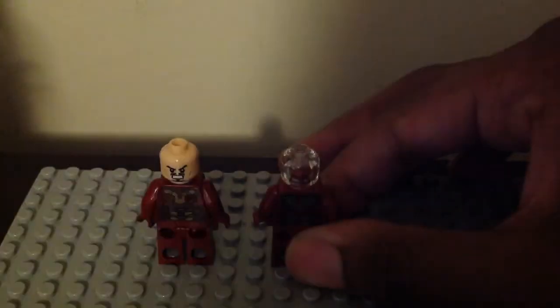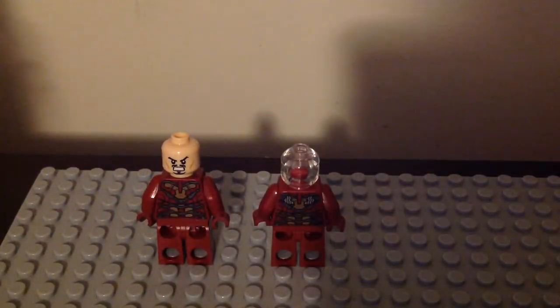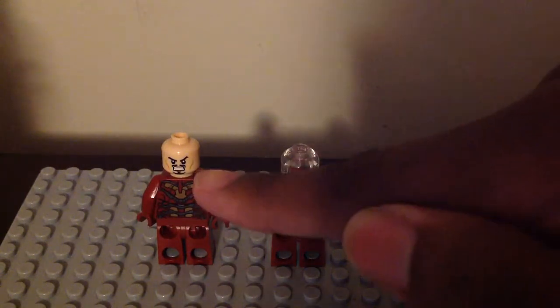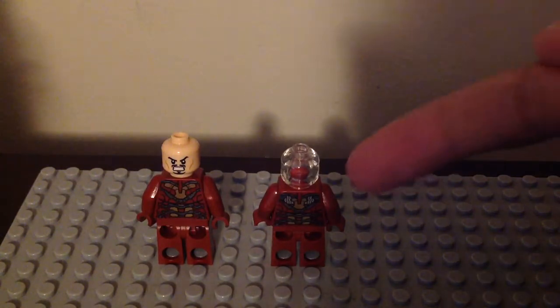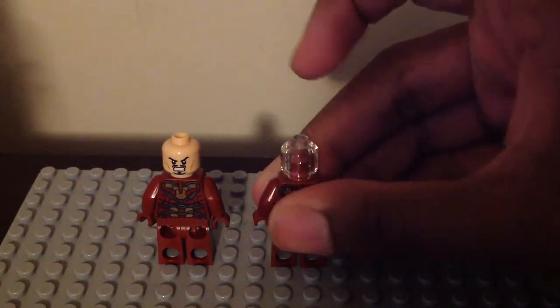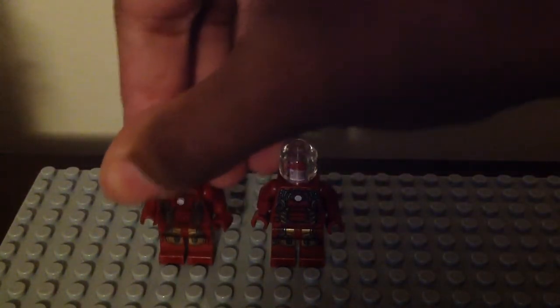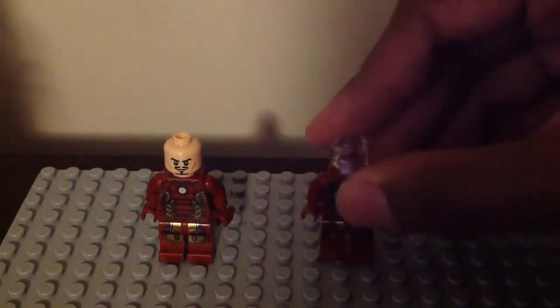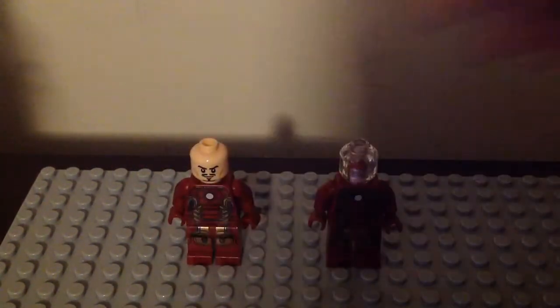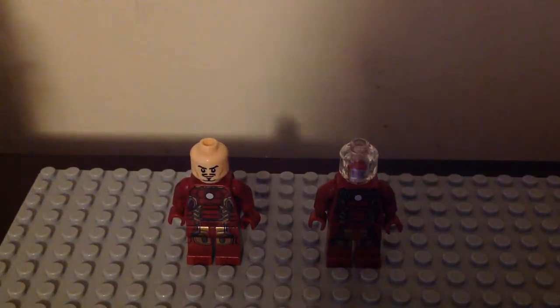Their heads are completely different. The original one has the RDJ Tony Stark headpiece, and the one from last year has that see-through headpiece. So there's no Iron Man face showing there. The original one has a smiley face — it has a Tony Stark headpiece as he is in the suit. But the one from last year, there is no Tony inside of there.